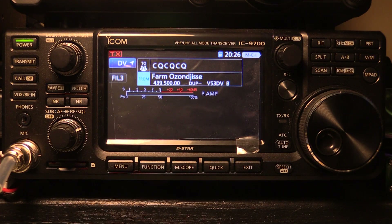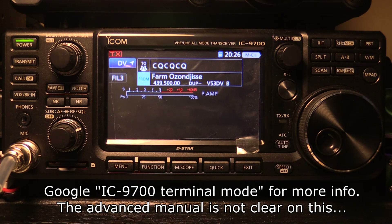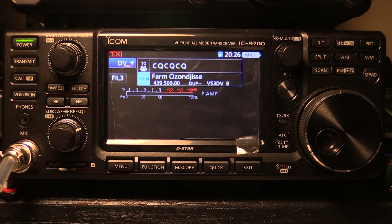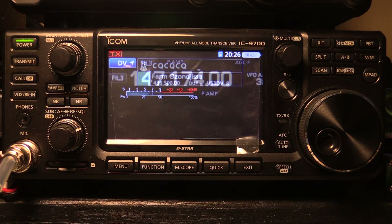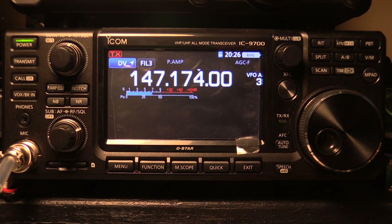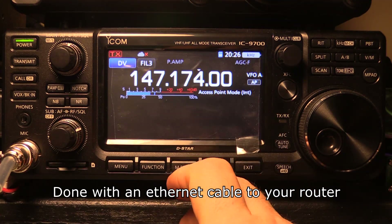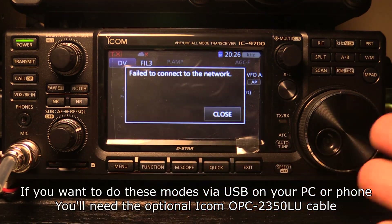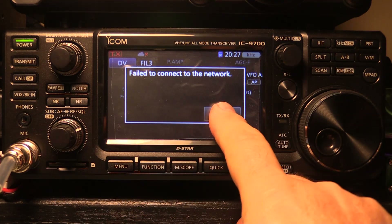The IC9700 has the capability of connecting to the D-Star system via just an Ethernet cable in the back — there are instructionals online on how to do that. You can also use a Raspberry Pi running Pi-Star to operate into a Pi-Star hard-connect hotspot and get fully onto the D-Star system. The radio also has the capability of being a D-Star hotspot itself in access-point mode, giving you a high-power access point at home.